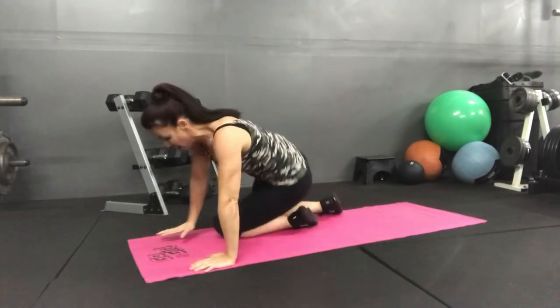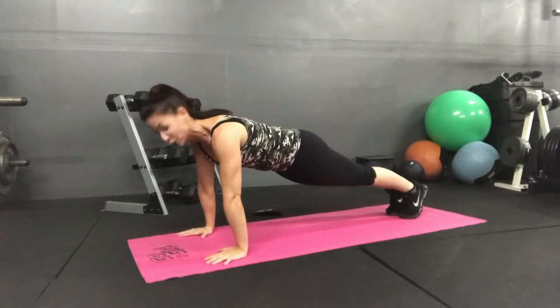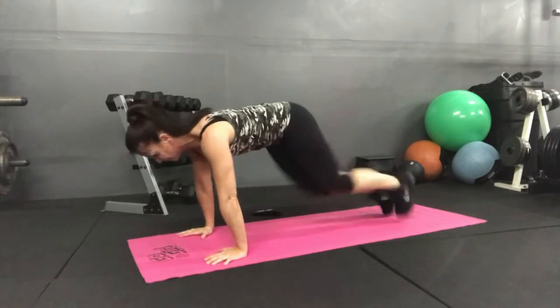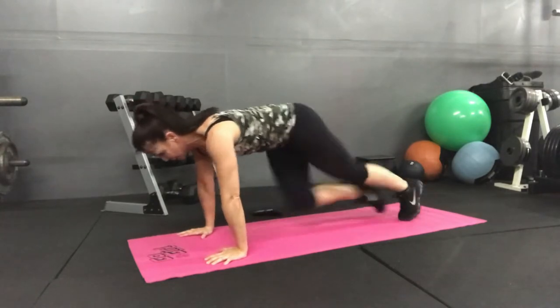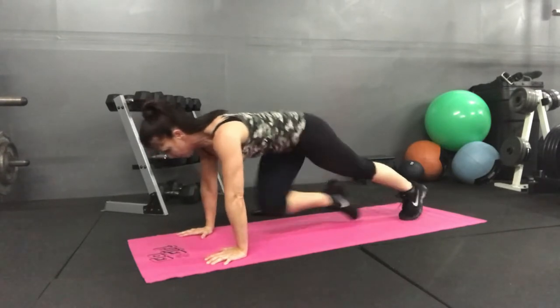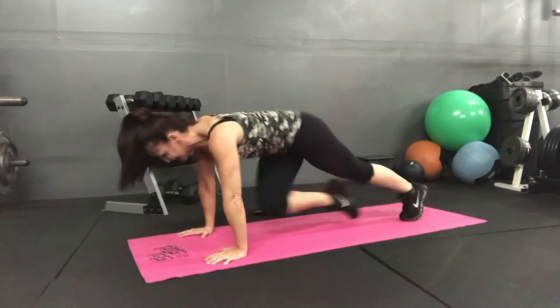Now we are going to do all-outs — as fast as you can — on your mountain climbers, knee center. Ready? And go. Almost there. Keep going. You got it.